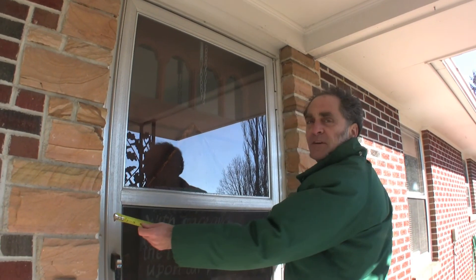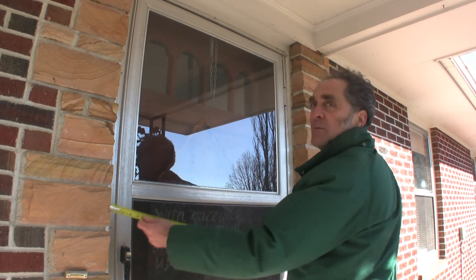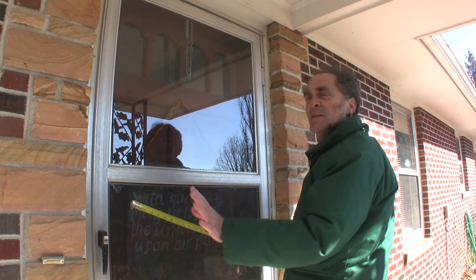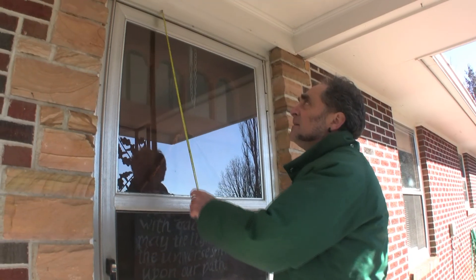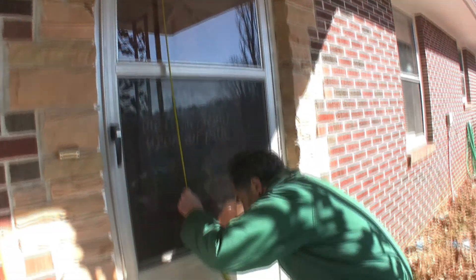Sometimes doors are easier to measure from the inside, but this is a 36. Almost all doors will be 36 inches wide or 32 or 30. There are some 30s, some 34s — almost all of them are either 36 or 32 inches. The height is typically 78 or 80 inches, but you can measure it pretty roughly.